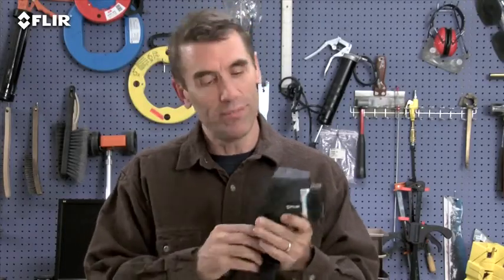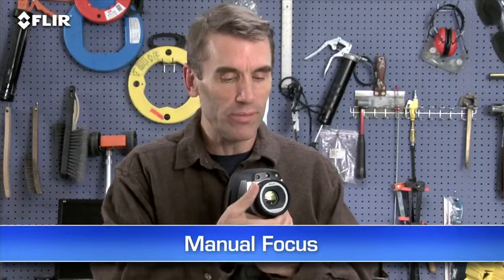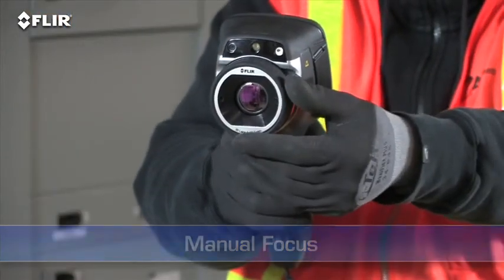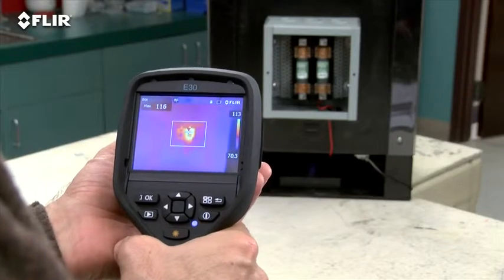By the way, if you're wearing work gloves, you can use these big buttons instead. Manual focus is another thing that's different about the E-Series — it gives you full control to make sure your images are razor sharp, which is very important for detecting accurate temperatures.